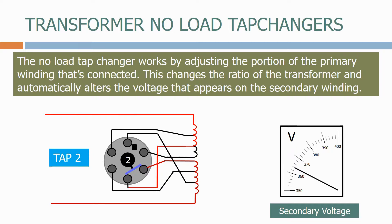Let's move to position 3 now, and again we reduce the portion of the primary winding that's connected. Again the secondary voltage increases.